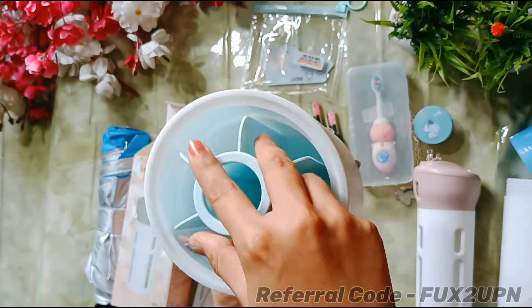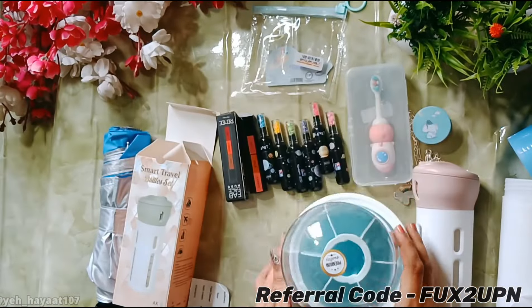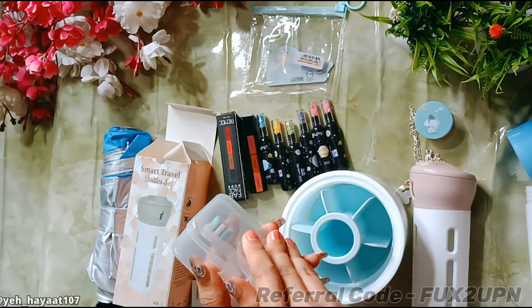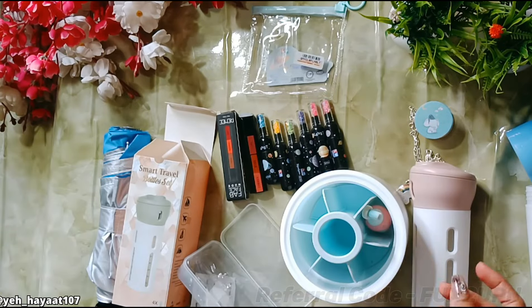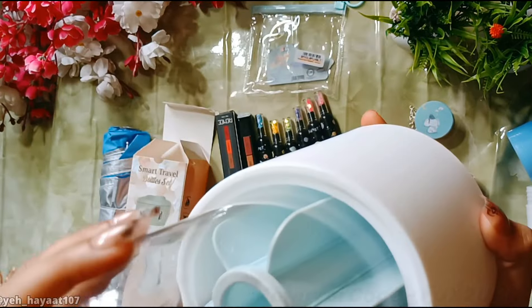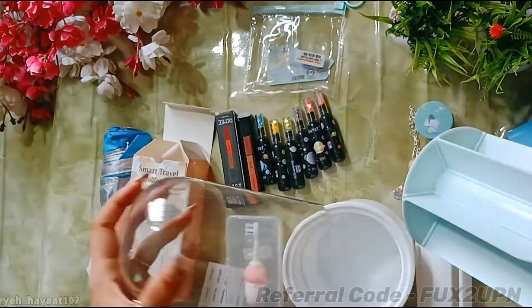After rotating it, I'm not sure why it needs rotation. It is made of a lot of plastic, and I don't quite understand the design. The cap does not fit properly — it is not fitted well at all. I honestly don't know how to fully assess this product. If you know more about it, please comment and tell me.